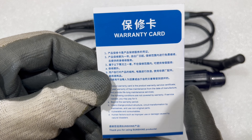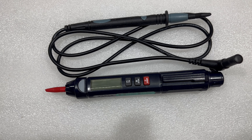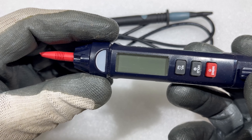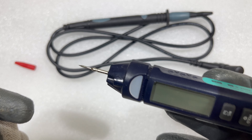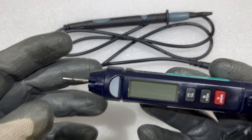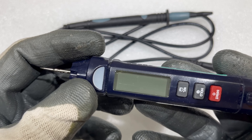Apart from the device, I received a warranty card and a user manual. Coming to the device itself, it has three buttons. Let me show you the sharp tip — if you can see, I really like this tip because it makes our work very easy. You simply have to touch and check small components just because of this sharp tip.